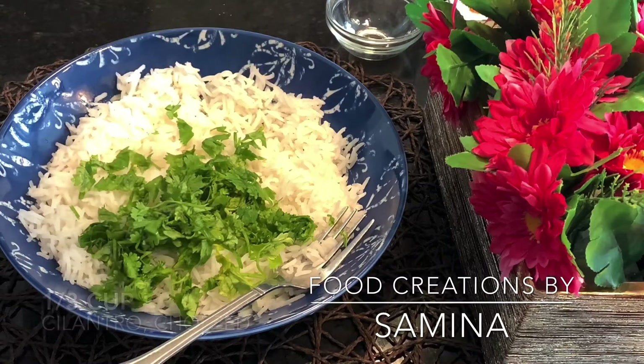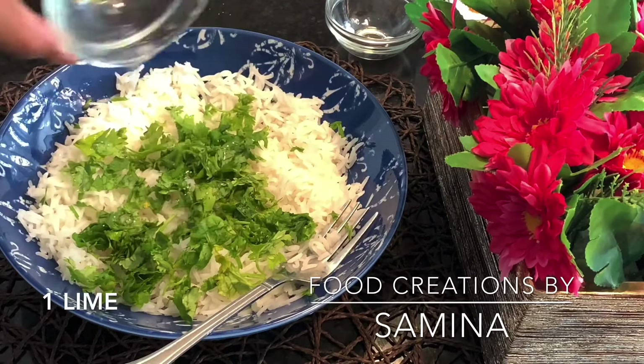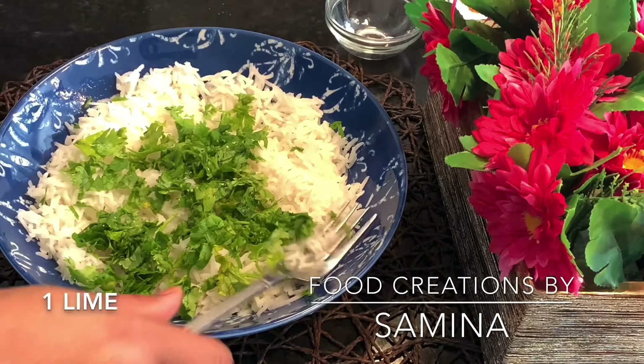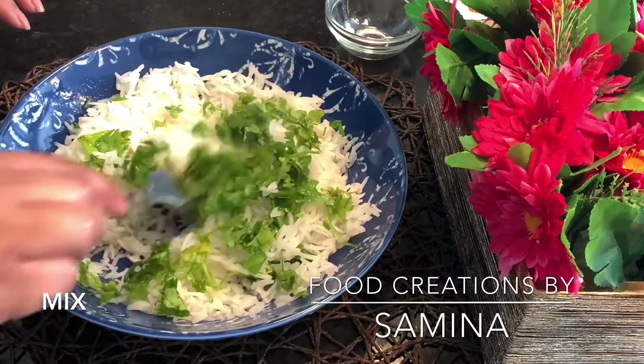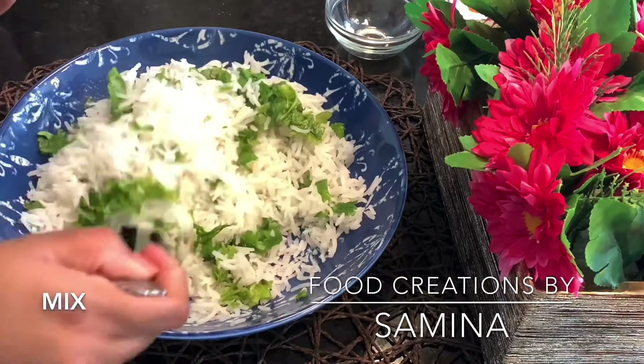These cilantro lime rice make a perfect side. If you like cilantro rice from Chipotle, then this is your jam. Give it a try — I'm telling you, you would love it. After adding lime juice and some cilantro, give it a quick mix and this is ready to be eaten.